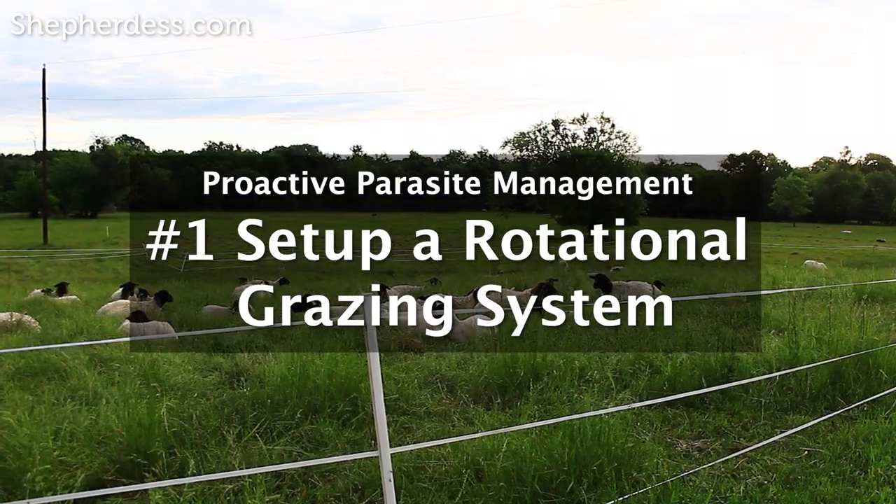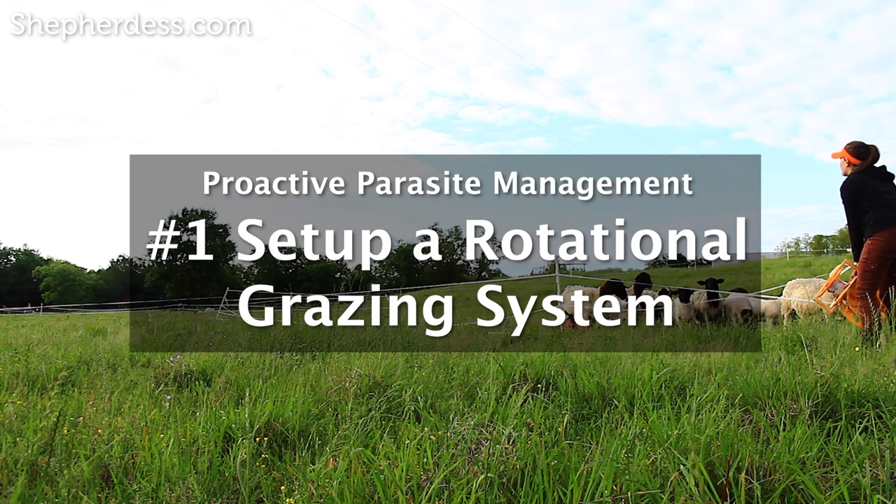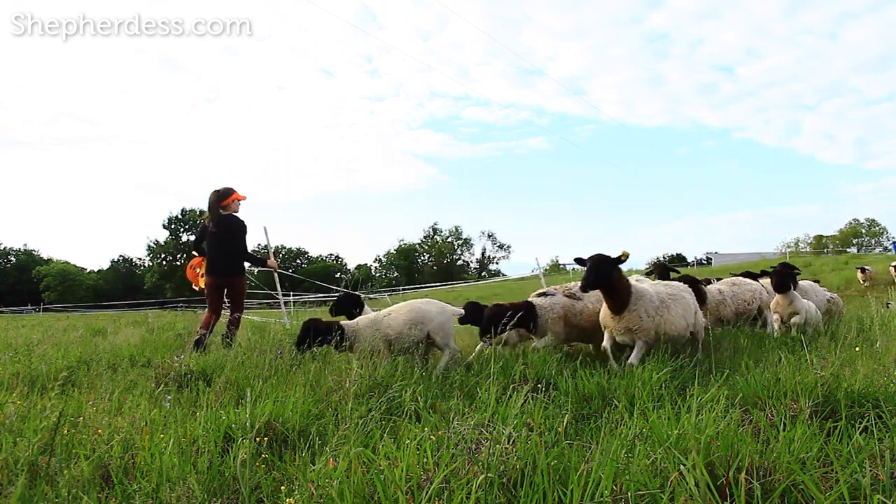Here are three quick ways to be proactive about parasites. Number one: set up a rotational grazing program straight out of the chute. Once your sheep are back at your farm, give them a little bit of time to adjust. But once they know the sound of your voice and can follow a feed bucket, try to put them in a grazing rotation.